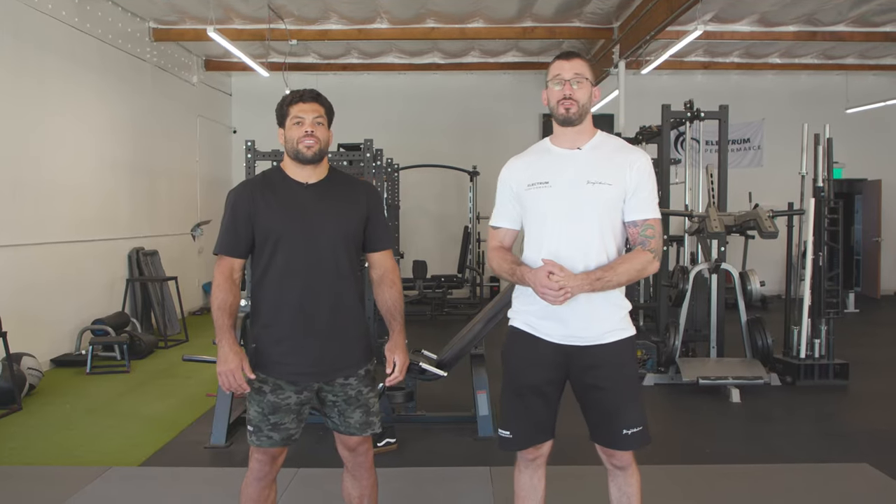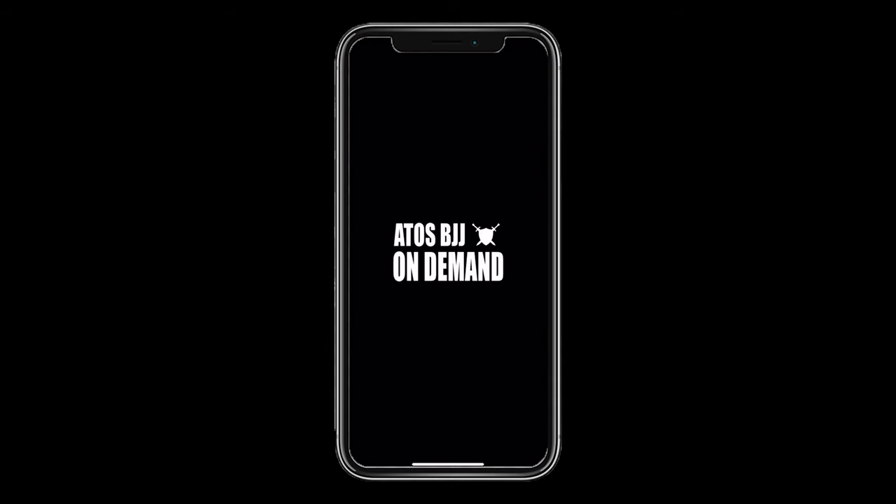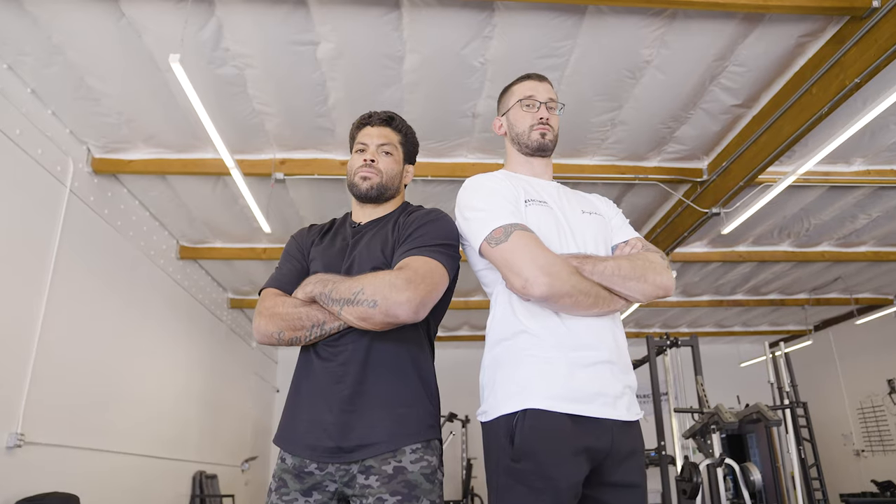Guys, thanks for watching. This was the first vlog at Electrum Performance with Professor Andre Galvao. Please give him a follow on social media — he always posts great stuff and has some pretty interesting announcements going on right now. We're going to have all these programs on Atos BJJ On Demand, our new platform, where you'll be able to download the program and improve your strength and conditioning with Electrum Performance.